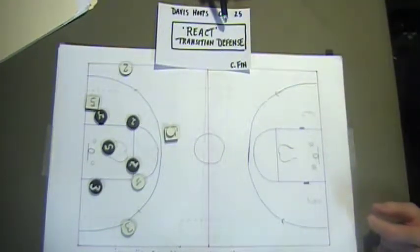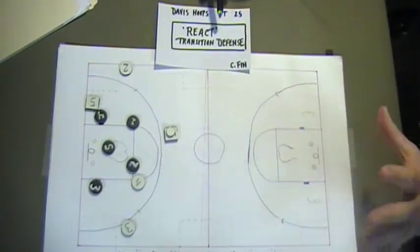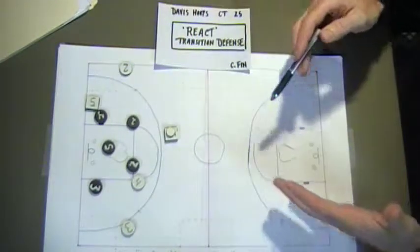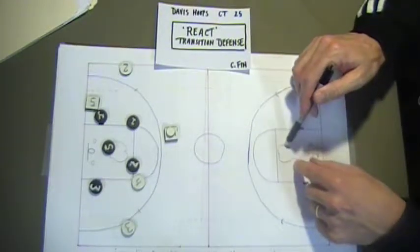You have an immediate snap in your mind called React. React simply means the closest guy to the ball off of a turnover tries to stop the ball, get in the way, slow it down, move with it, but just stay in front of it — while the others retreat to the defensive mindset of protecting at all costs the eyes and the nose on your defensive side.